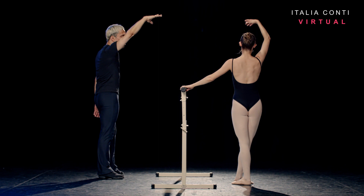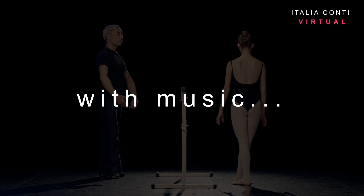Port de bras forward, two, stretching out, three, four — lengthen the spine and back, six, keep it flowing, seven, to bras-bas to finish.